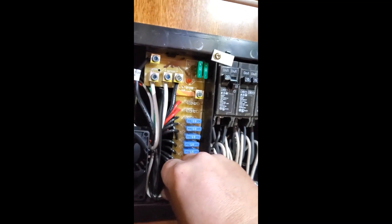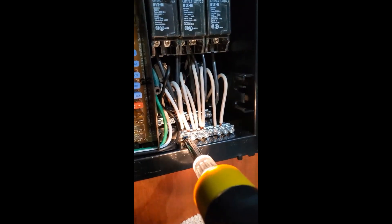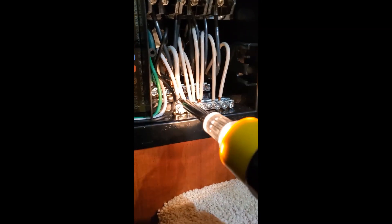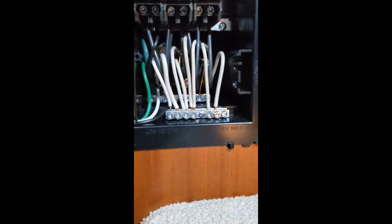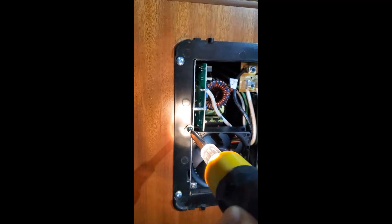On the 110 side, I come over and tighten up the white, the ground in the back, and then up here into the breaker. You'll see that I've got that all tight, and then finally the screw over on this side to tighten it in.